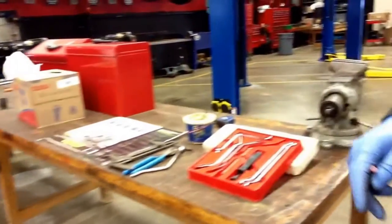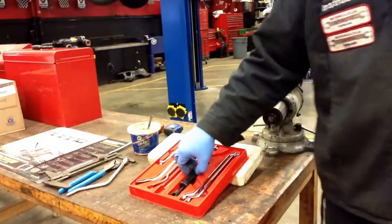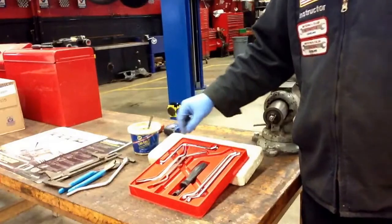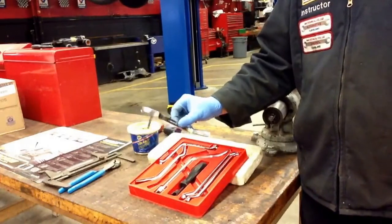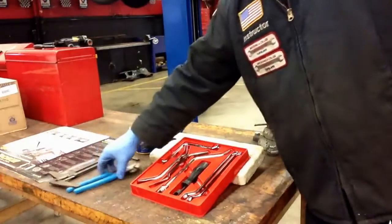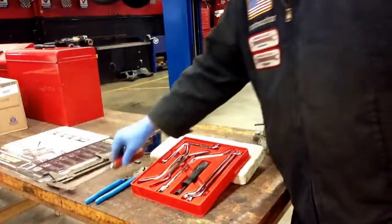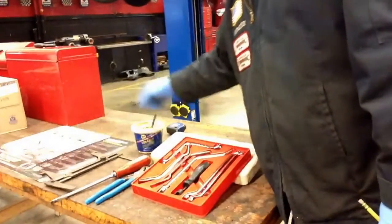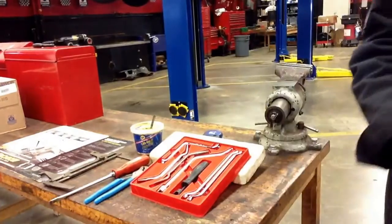Before we begin, let's look at what kind of tools we're going to need for this task. In your student tool set, you're going to have a pretty similar brake tool set. Here I have a hold-down spring tool, a return spring tool, and some adjuster spoons. Some brake bleeder wrenches, which we're not going to need today. Just some standard channel-lock pliers, a screwdriver, and your brake shoe caliper for when we need to adjust them. I also have some white lithium grease and a tape measure — I wanted to show you how to take a measurement of the rear brake drums if you ever need to order another one.